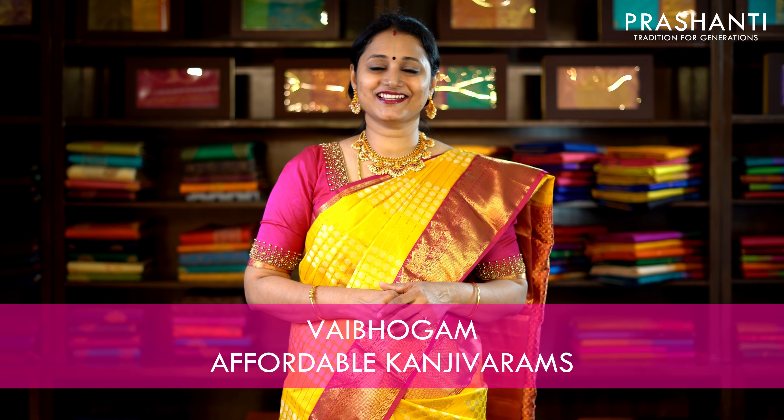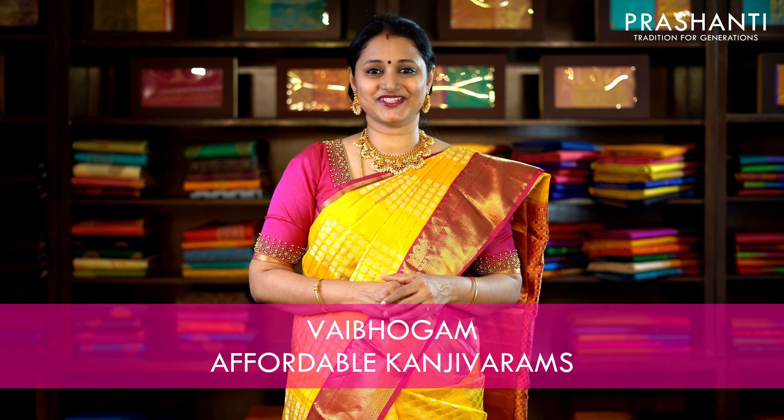Hello all, welcome to Prasanthi. This is Brinda. In today's episode, we are going to see Vaibhogam — classic hand-picked Kanjivaram silk sarees by Prasanthi.